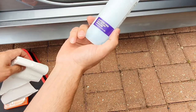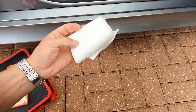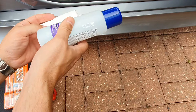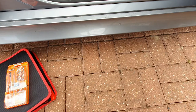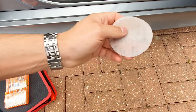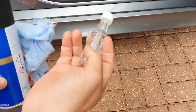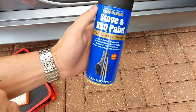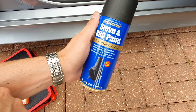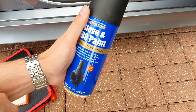Then we need our secret weapon: nail varnish remover to remove the old rubber coating that's on there at the moment. To help with that, we're going to use some toilet paper or kitchen roll - you wrap it around the trim, pour on the nail varnish remover, and it helps keep it close to the trim and helps it peel off. Then we need some 1500 grit sandpaper to give it a good key so the paint has something to bite into. Then we'll need some rag and some alcohol rub to prep the surface and make sure it's dust free.